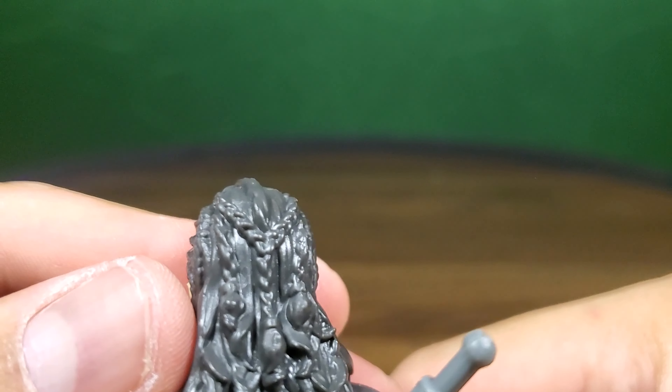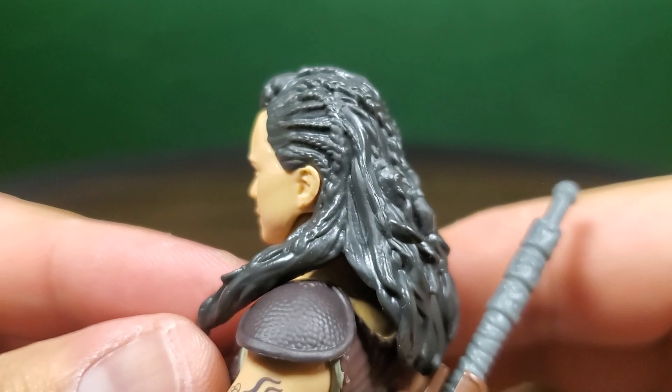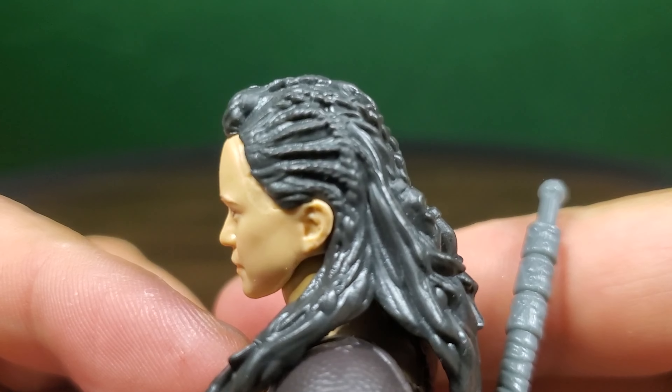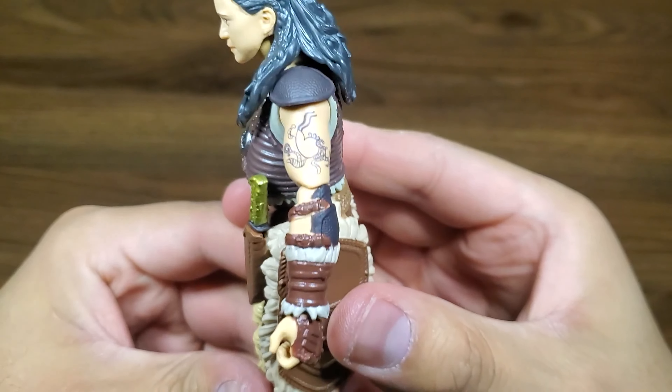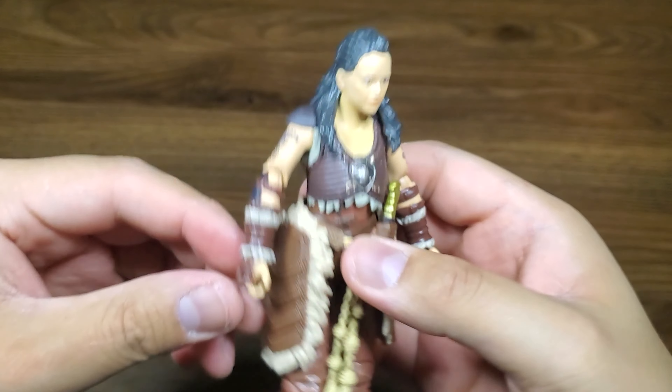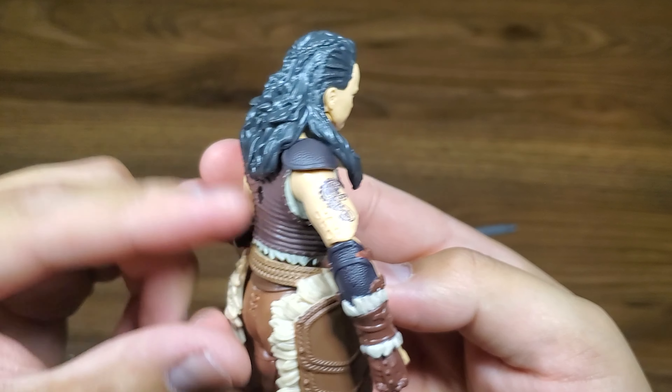The hair is just all black — you can see the braids that are there. We're getting a really nice tattoo here. Really cool to see that on a Hasbro line. Of course, GI Joes have those as well.